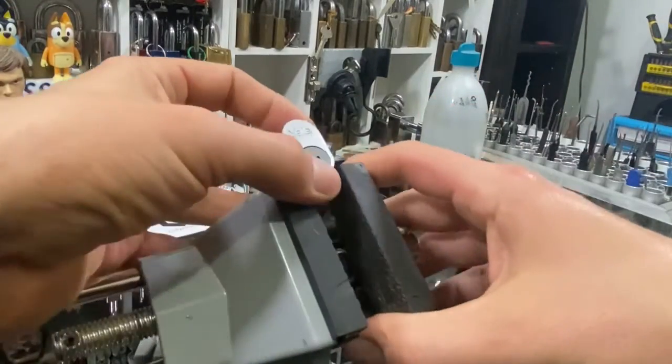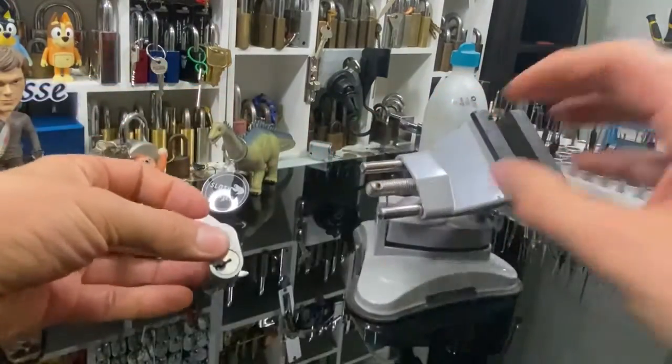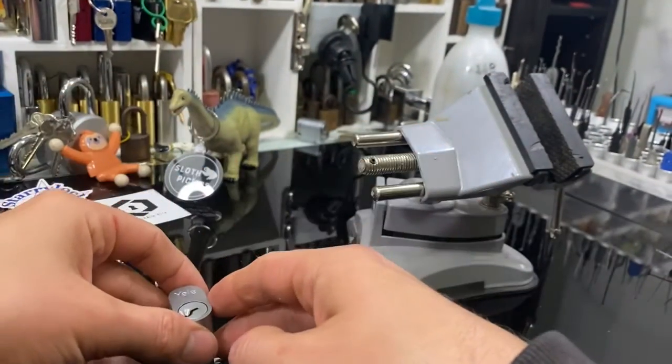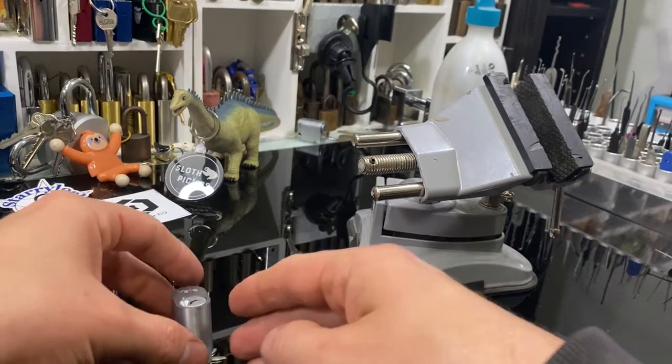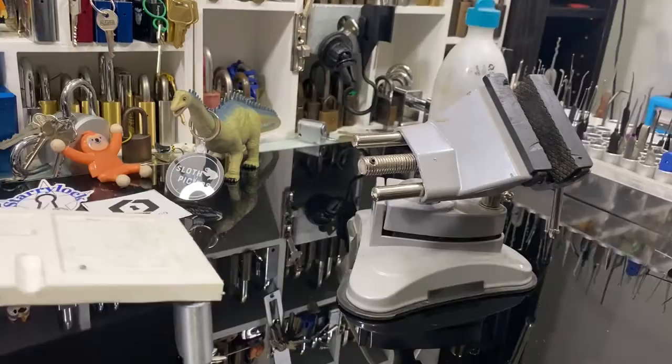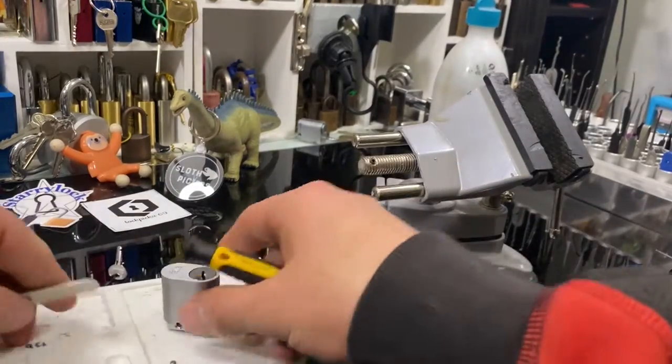Okay, that felt nice. Now should be one left and done. Alright, that was a nice quick pick — only a five-pinner and I think it's all standards. Let's lock this one back up and give it a go.